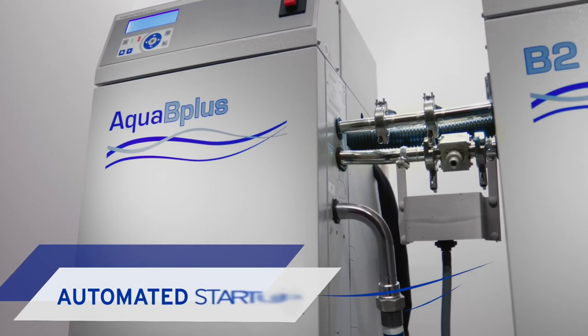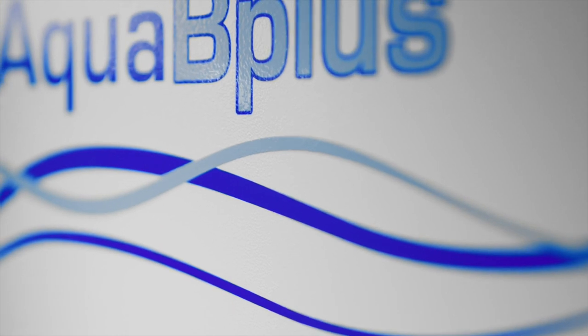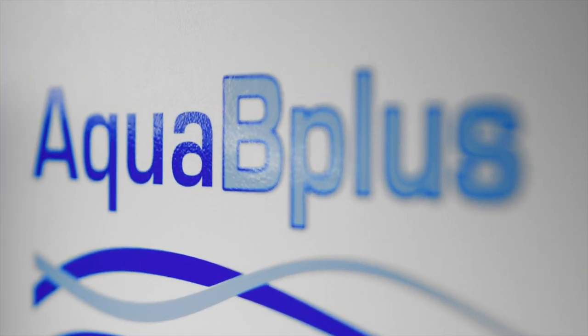Automated self-tests at startup enable seamless operation throughout the day, and emergency mode ensures uninterrupted water supply in case of system failure.